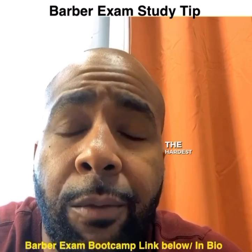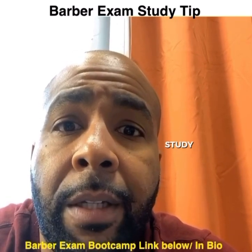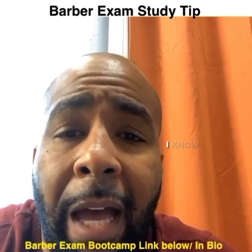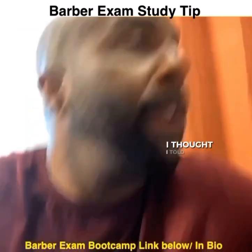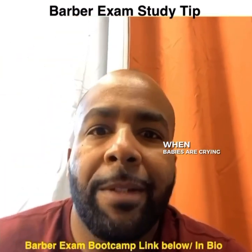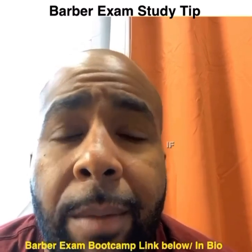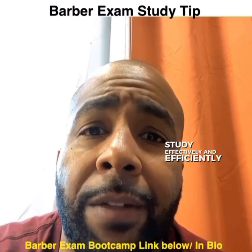And finally, which might be the hardest one, is choosing an active study space. As a new father, I know how hard it is when babies start crying and... Hold on a second. Babe, I thought I told you to get the... So when babies are crying and there's a lot of distractions, it's very hard. But remember, if you follow these three things, you can study effectively and efficiently and pass your...